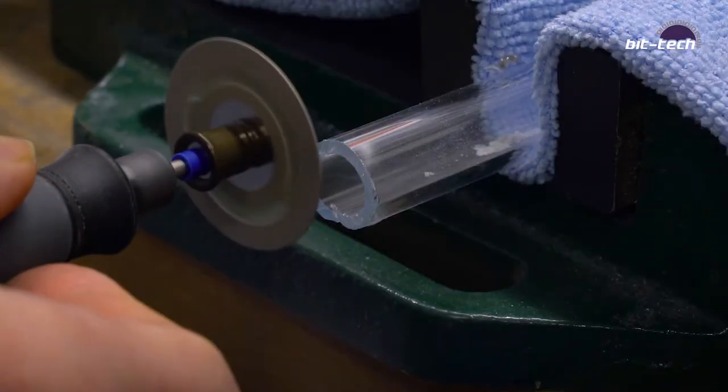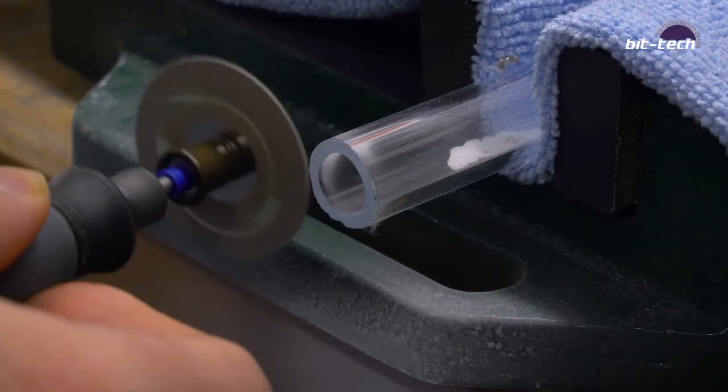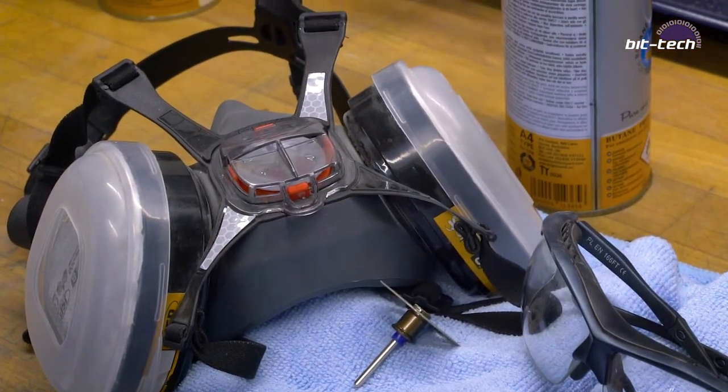A big point with the Dremel is that you have to think about safety, because a huge amount of dust will come out — loads and loads of dust — and you don't want that in your lungs or in your eyes. So wear goggles, wear a mask, otherwise you're going to get pneumoconiosis, also known as silicosis.